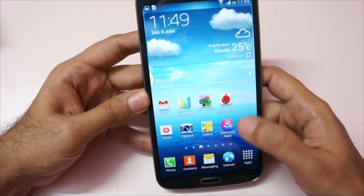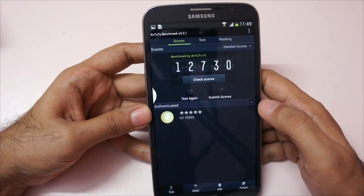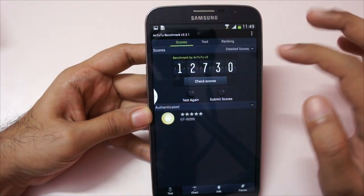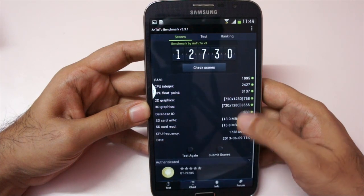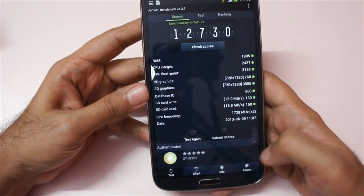I also ran the Antutu benchmark. We got a score of 12,730 for the Antutu. Here are the detailed scores — the specific model benchmarked is the GT-I9205.